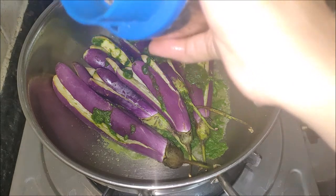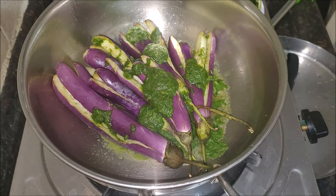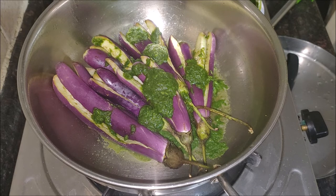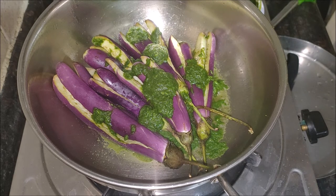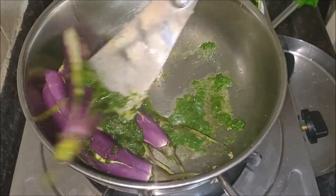Serve it hot with hot rice and ghee. It also goes well as a side dish for sambar or dal. Andhra style brinjal cooked in a very aromatic, spicy coriander masala — it is a quick and simple side dish recipe.